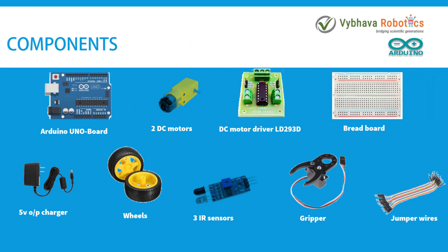The components which are used here are Arduino Uno board, 2 DC motors, DC motor driver, breadboard, 5V output charger, wheels, 3 IR sensors, gripper and jumper wires.